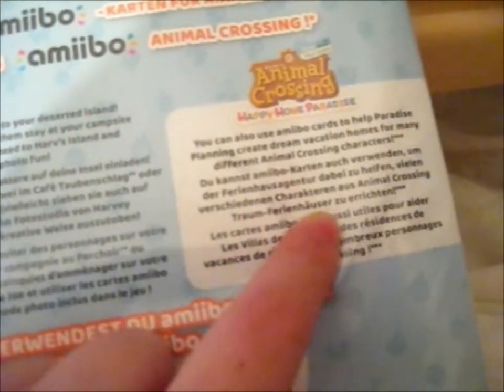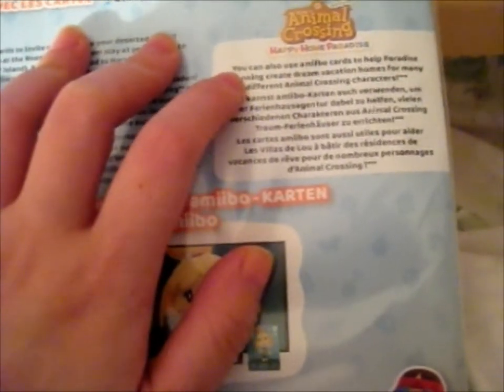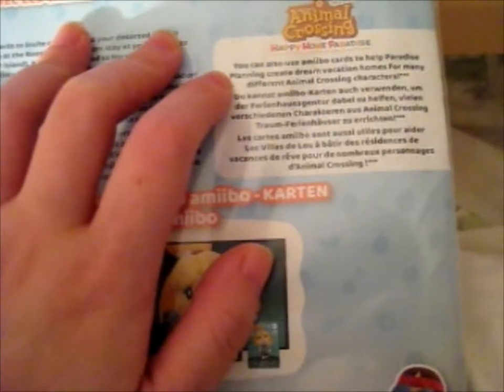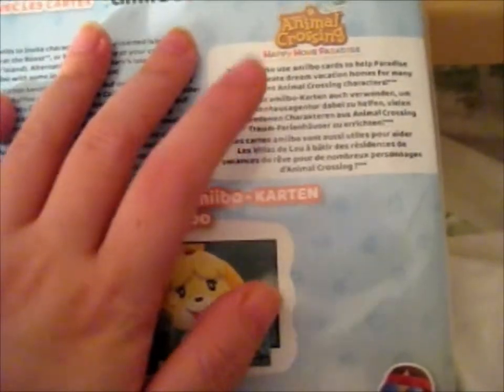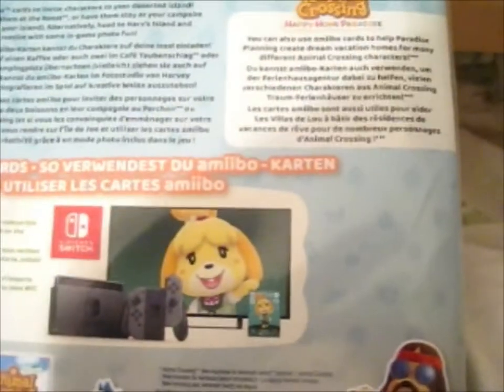I also need to get this as well — the Happy Home Paradise. Because I've got the Animal Crossing New Leaf Happy Home Designer. So obviously this is similar, but a bit different.